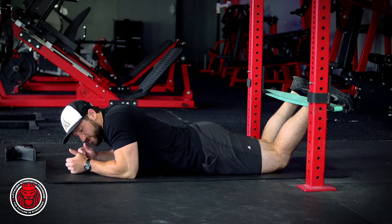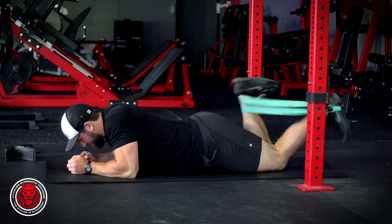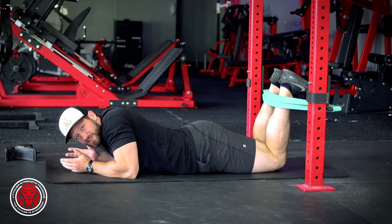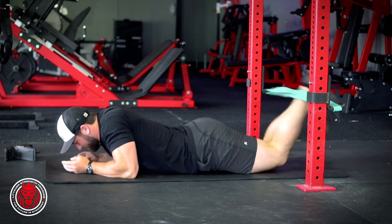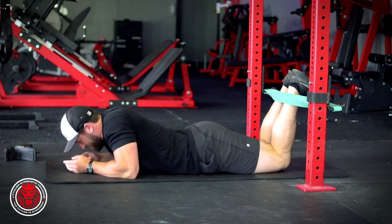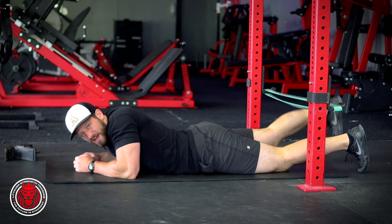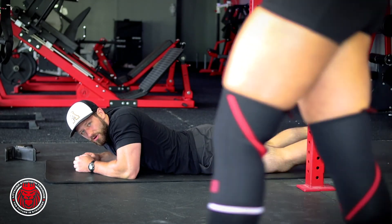Brace and squeeze your glutes into the ground, then start one leg and kick as fast as you can. You're more than likely just going to go for a time frame — it's really hard to count reps. We're trying to get that rapid contraction of the hamstrings against the band. The band is going to shove you back down, so you're getting both concentric and eccentric — you've got to control the eccentric. That's the shock method hamstring curl.